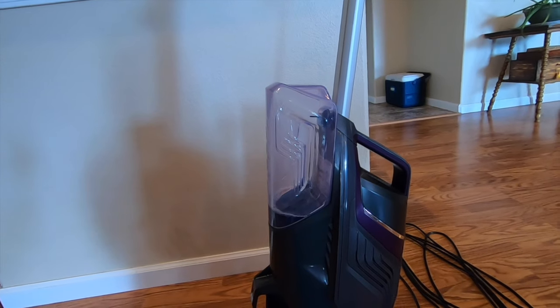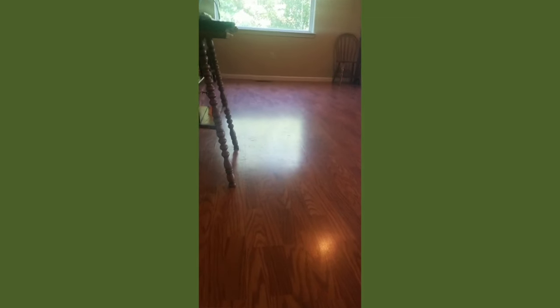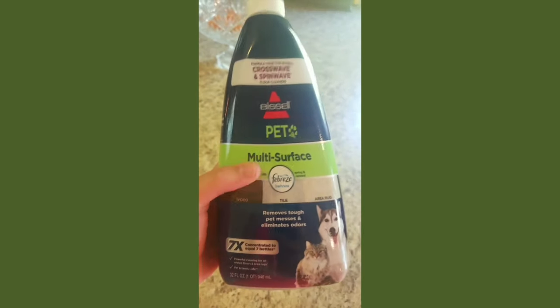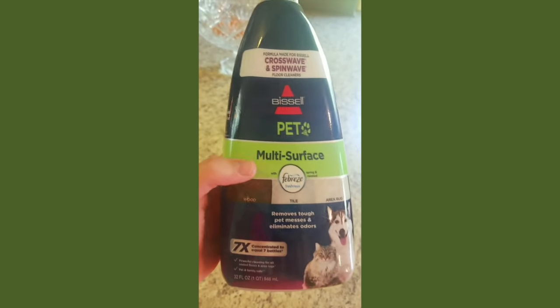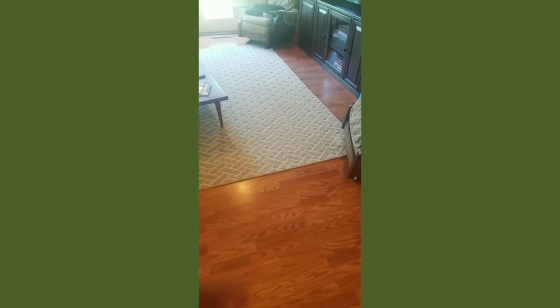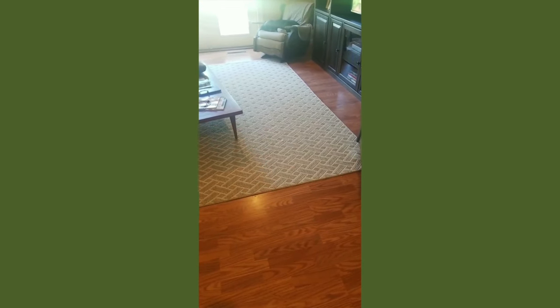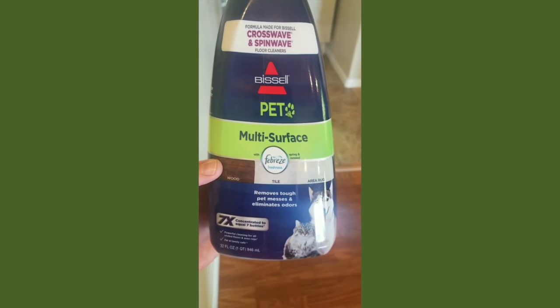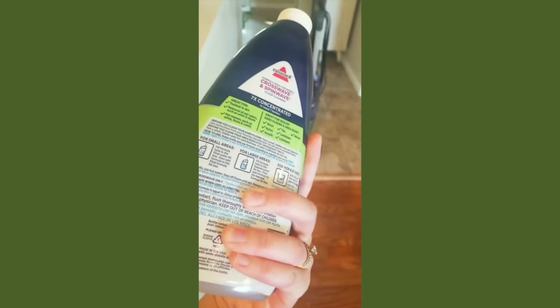So now let's show you what this looks like as it's working. I'm about to clean my floors — you can probably see all those footprints. This happens very regularly in my house just because we have dogs and people walking through. This is the solution I'll be using. It came with a bunch of solutions, but I specifically wanted the pet solution because it's supposed to help eliminate odor — things like urine or vomit. This one has the scent of Febreze, so I'm excited to see what this smells like.